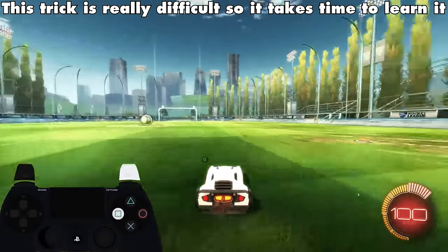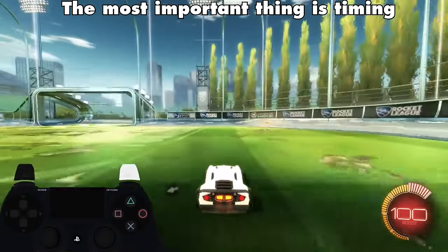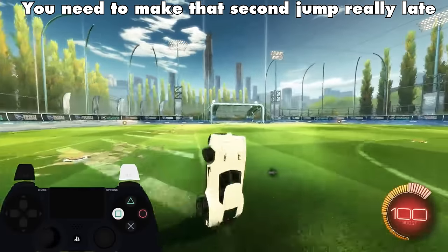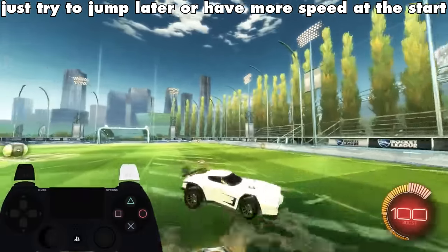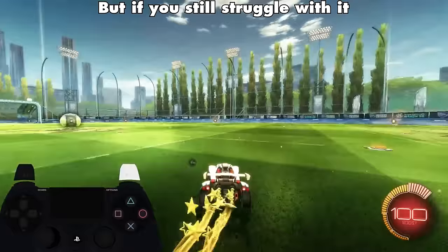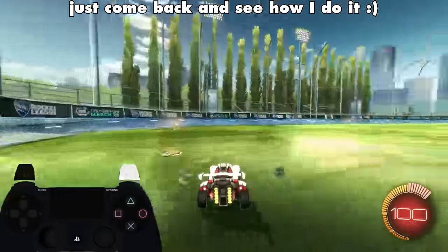This trick is really difficult, so it takes time to learn it. The most important thing is timing. You need to make that second jump really late. So if you can't do the trick, just try to jump later or have more speed at the start. But if you still struggle with it, just come back and see how I do it.